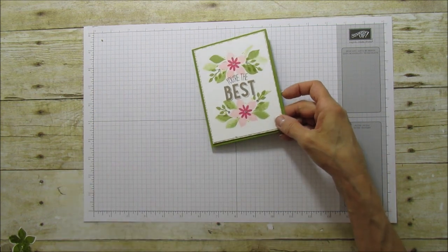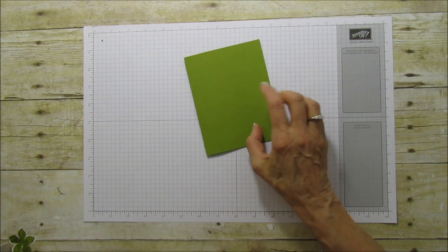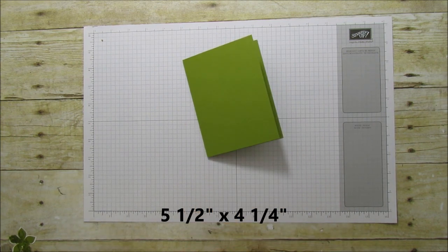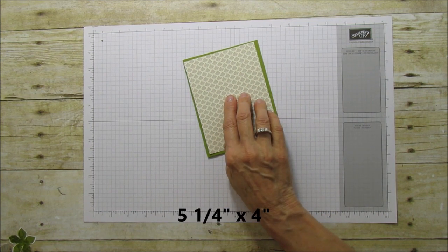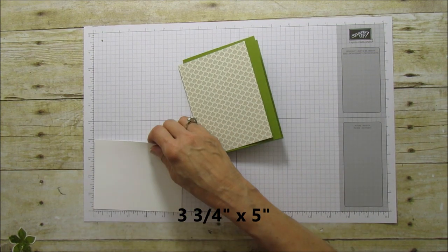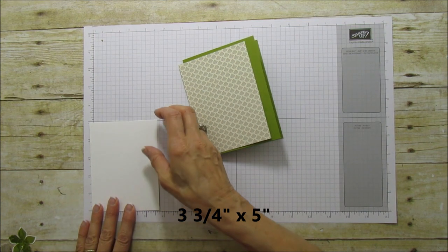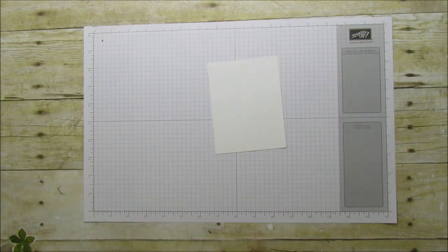Let's get started with this project. What we're going to need is a regular card base — this is pear pizzazz and it's a five and a half by four and a quarter base. Then you're going to need another piece that is five and a quarter by four, and then this stamped piece is five by three and three quarters.